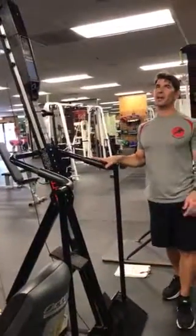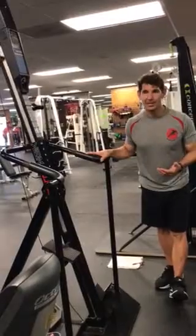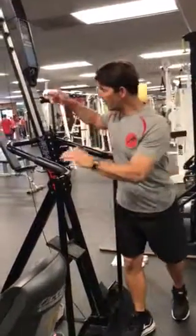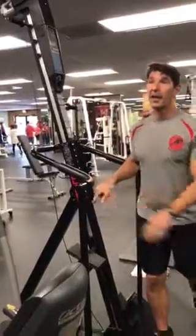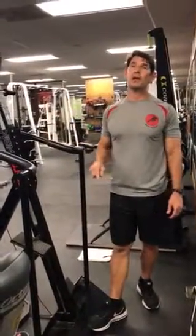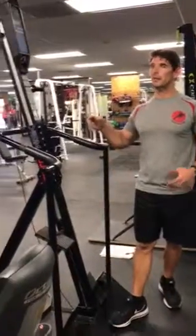Hey guys, Jeff Beal here again. Workout of the month for May 2018, exercise number five is called the VersaClimber. Not very many people use this exercise because it is challenging — it's very challenging because there are so many muscles being used.